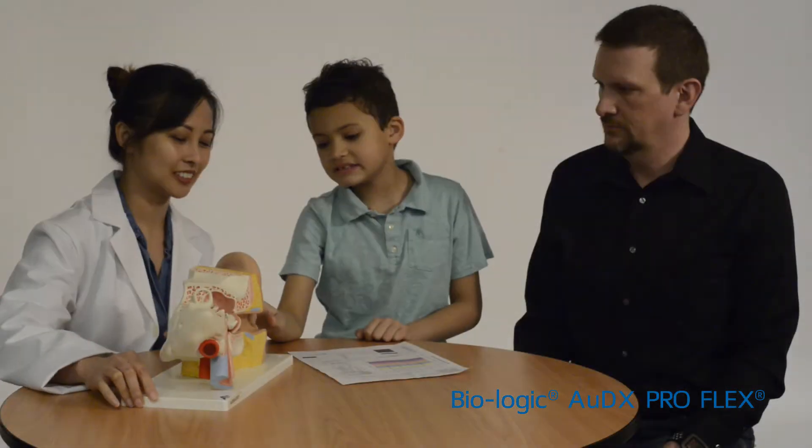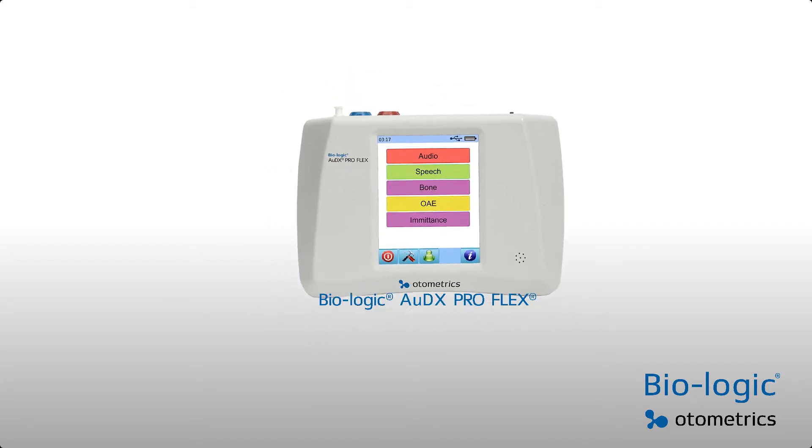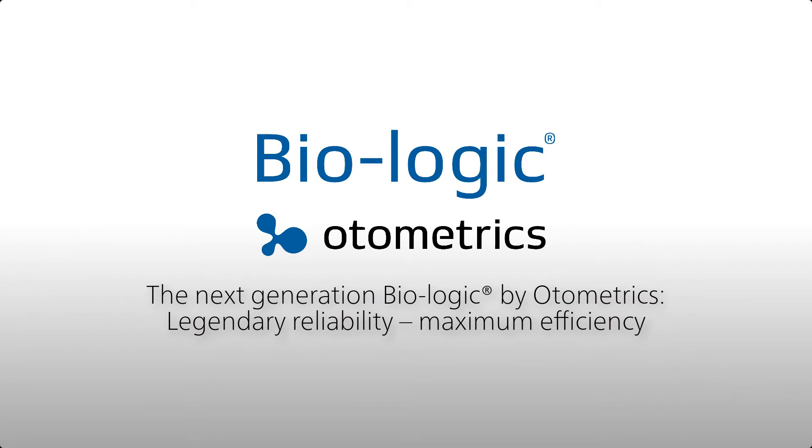All-in-one testing means that you can take the full diagnostic test battery directly to your patient. Customize your Biologic Audix Pro Flex today — talk to your local Otometrix partner and be the first to experience the next-generation Biologic.